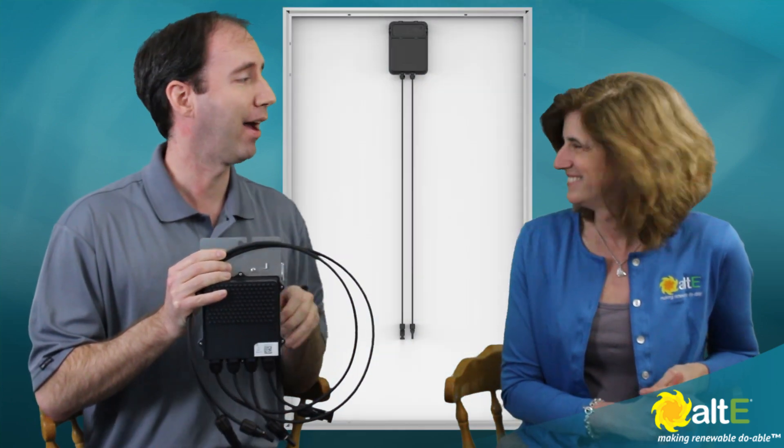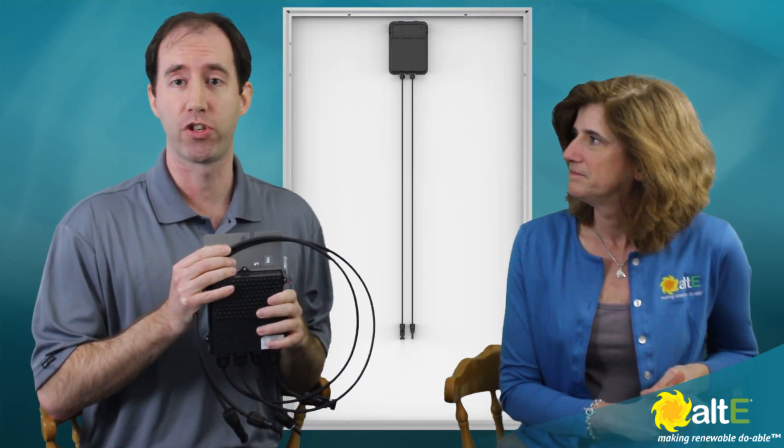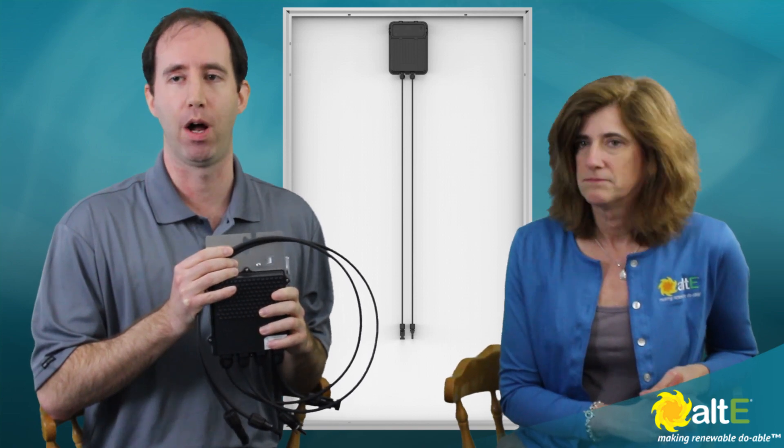Here we have an external unit, an optimizer from SolarEdge. What Canadian Solar has done in conjunction with SolarEdge is integrate that unit within the junction box. You may see an example in the back where the junction box is a little bigger than it would typically be on a standard module.